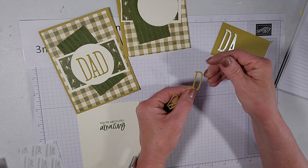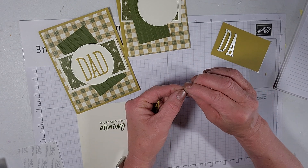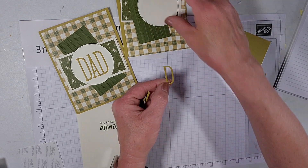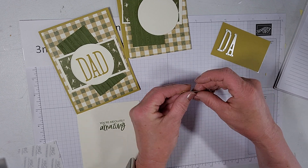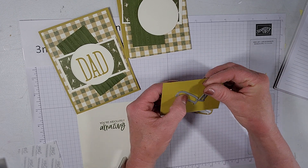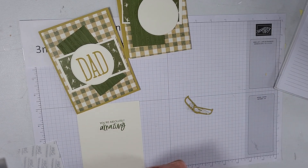You peel the back off the cut letters and there's your stickiness — they'll stick right onto our sentiment piece without a lot of glue. When you have small, intricate pieces that are really hard to glue, adhesive sheets are really great. That's a must-have in your craft room. Since there was only one D and one A in the die set, I had to run the D's through a couple of times.